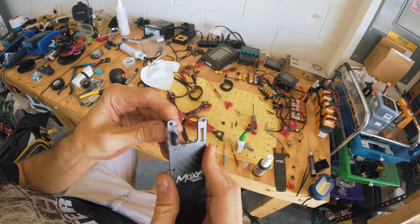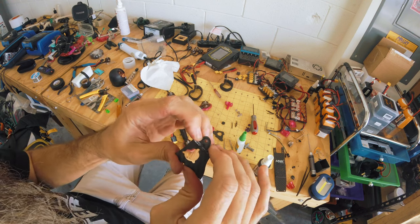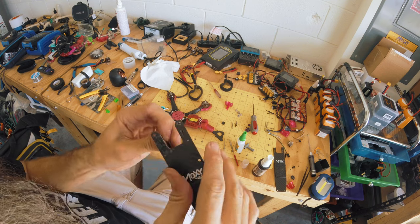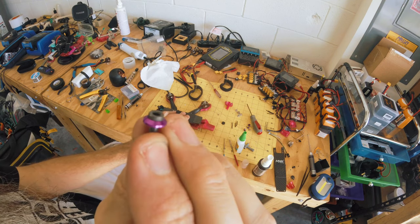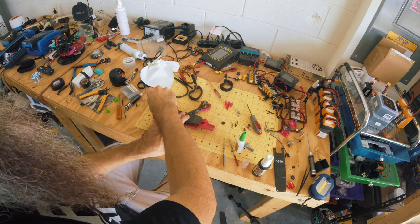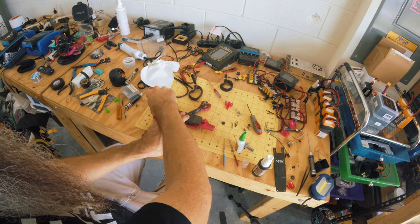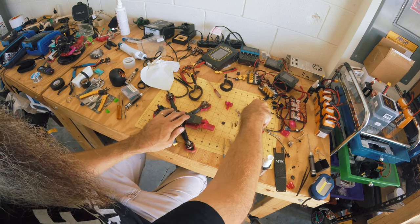There we go. Now it's in there good. I think that'll work. These guys here with the little washer things — I didn't do that when I broke them before. I've done that since and it makes a big difference.